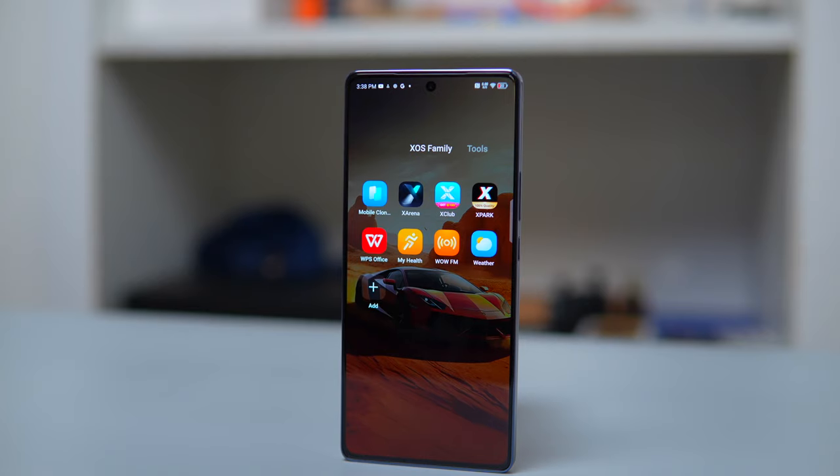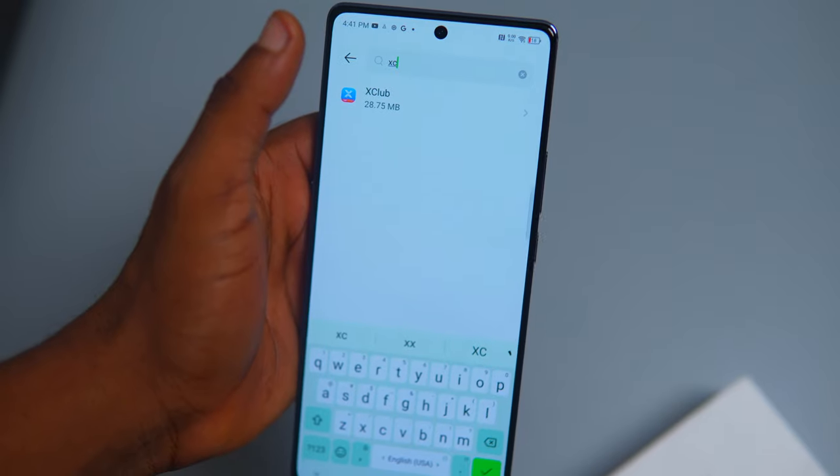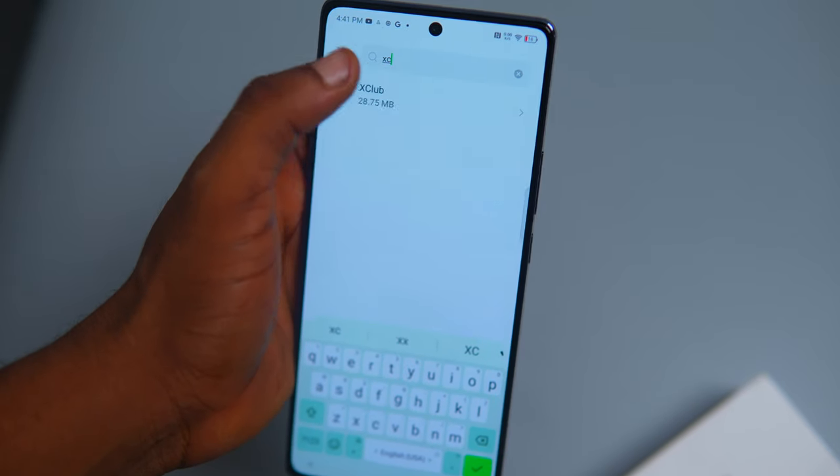One downside is the presence of pre-installed apps or bloatware, including apps like PalmPay, X-Club, and others, which might not be necessary for all users. These apps might send unsolicited notifications from time to time once you've opened them, so you may need to disable or uninstall them if you don't need them.